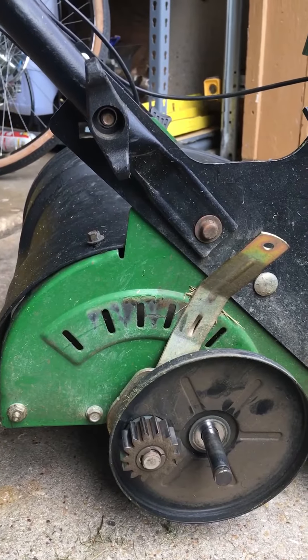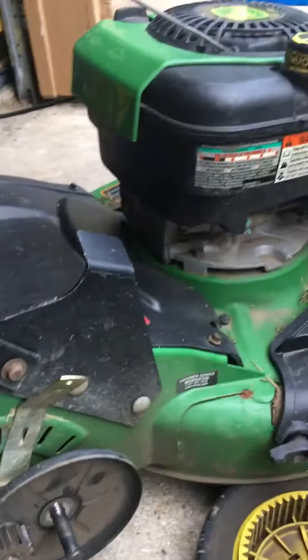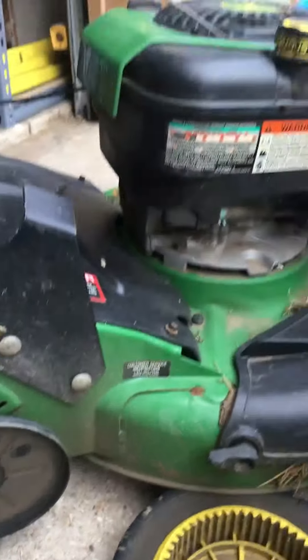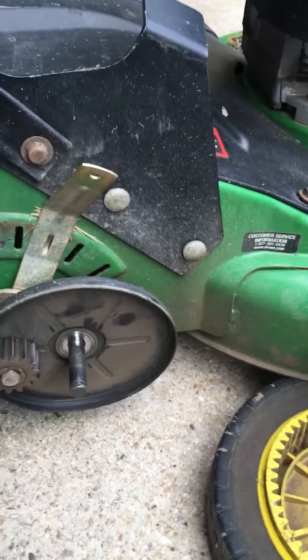I'll just buy this guard, see how much it costs, and hopefully that'll be it. I'm still going to tune up the other one. I might sell this one depending on how much the part costs. I'm sure it won't be much since it's just a small plastic part. I'll let y'all know.